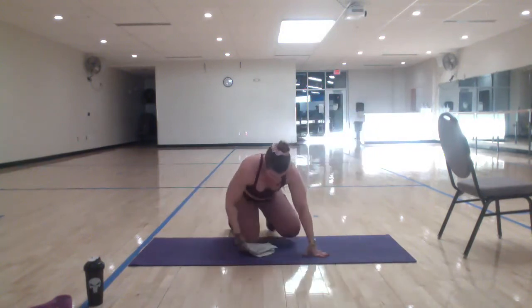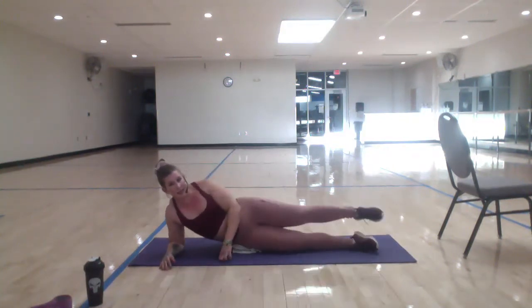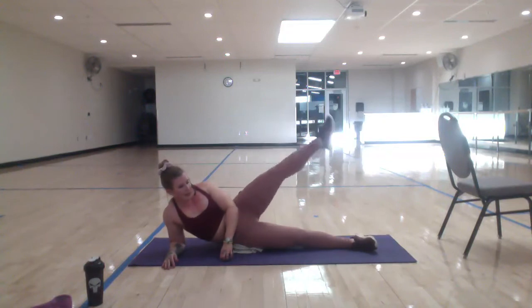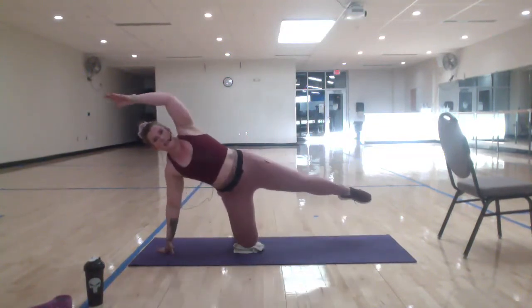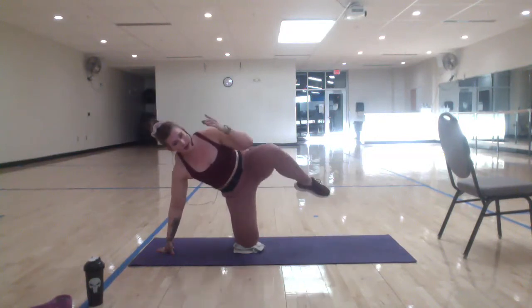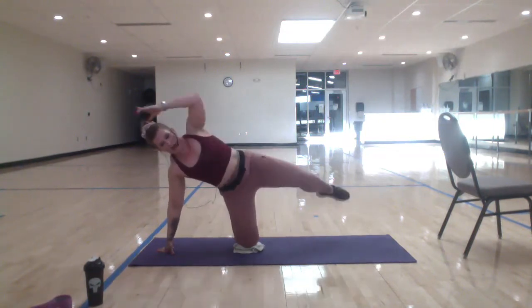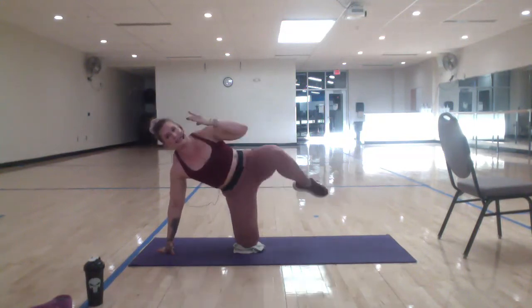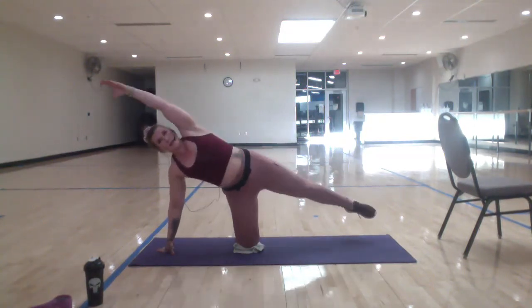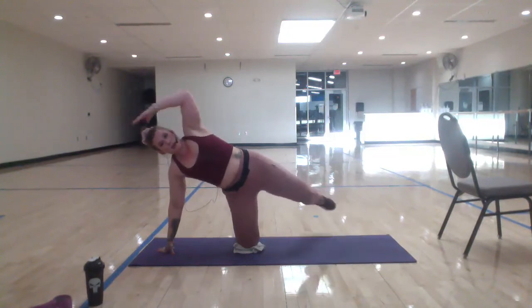Level one: you're not on your knee, you're down in a baby seal — a one-legged baby seal. You can always do a two-leg baby seal. And I guess level three would be full side bridge. Crunch. Extend. Abs are super tight. Big side crunch. Three, two, one.